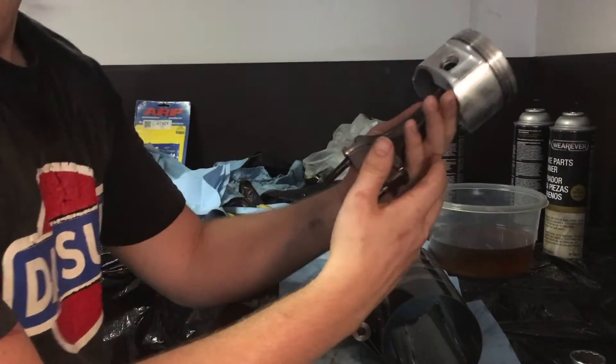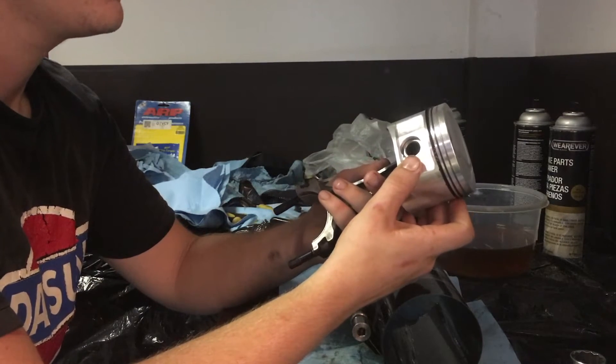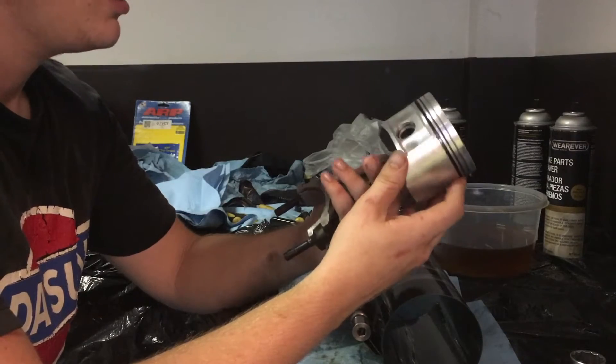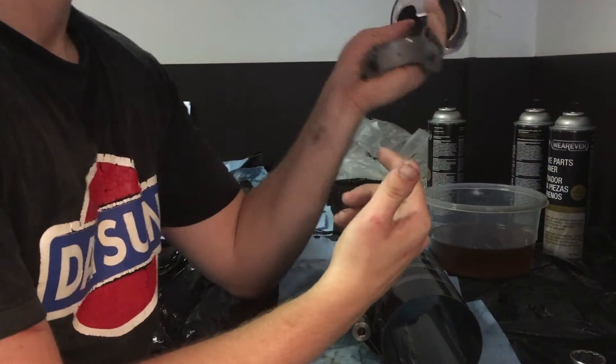These stock rods are converted to a floating piston pin. We went ahead and opened up the small end of the rod to allow for a floating wrist pin, and we used ARP hardware and resized the big end of the rod.